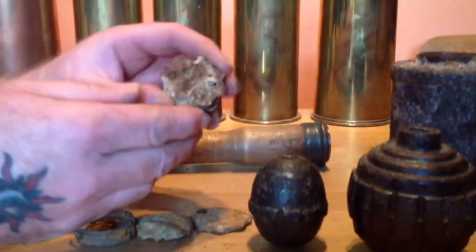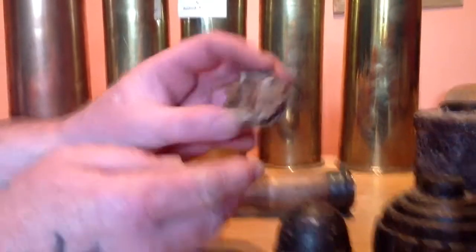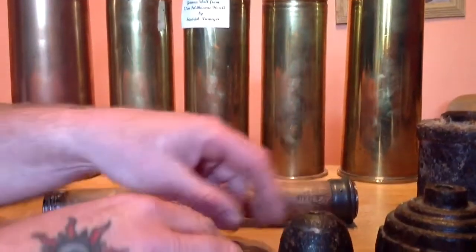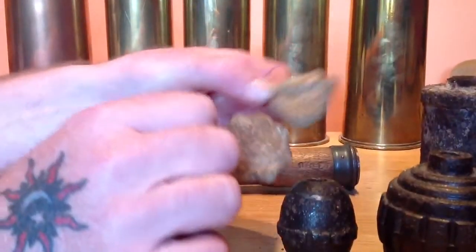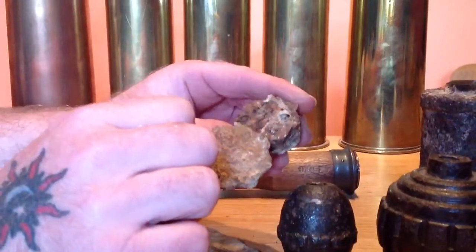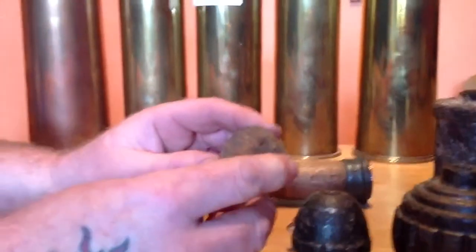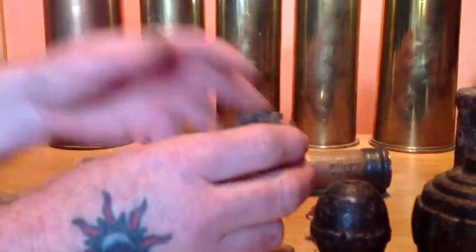And these are just stick grenade caps. This one's the best one — it was found by my friend Dean at the Ulster Tower, and he gave it to me. And these are two more star ones. General issue. And this one is slightly different, it's a smooth one. It's definitely a stick grenade cap.